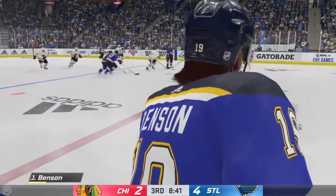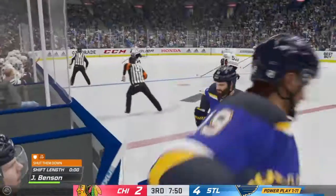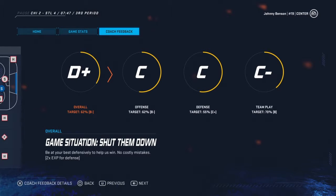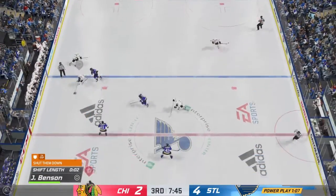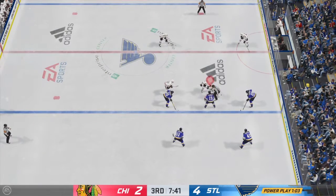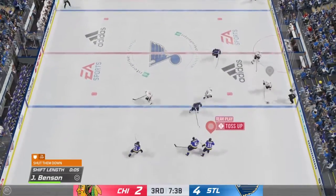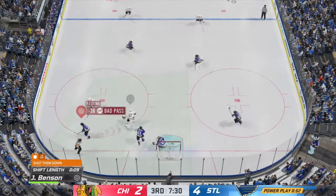Bad pass — not enough speed on it. Andrew Shaw in the middle and I gotta go to the bench — bad line change. They want me to do a backhand grip on a face-off — that makes more sense. I can do that if I get another face-off. Offside on the Hawks — and speaking of, we're on the power play right now. Backhand — how is that not a win? Turnover, another turnover, the Blues struggling this game.